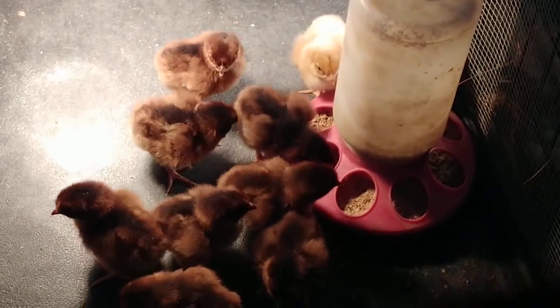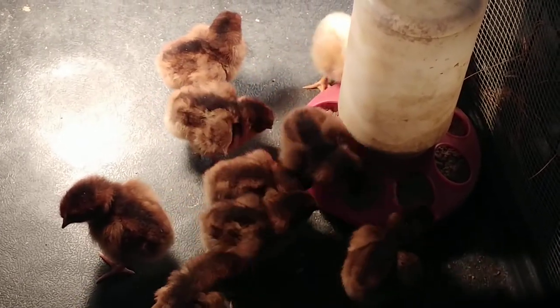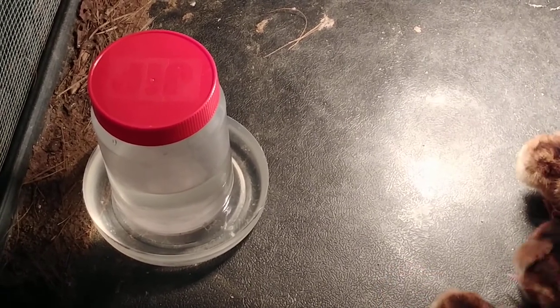And these are the new chicks going to town on the chick feed made from layer crumbles. Also, if you haven't seen my DIY chicken waterer made out of a Jiffy peanut butter jar and a bowl, I'll link to that above.